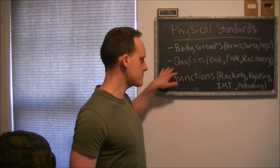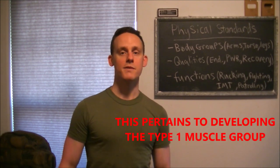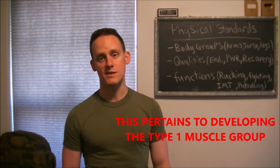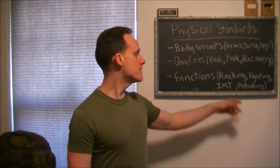The qualities are endurance, power, and recovery. Endurance — you need to be able to stay in the fight, continually put out, and have the heart for it. Most people are going to cut and run as soon as there's hardship, simply because they have no standards.